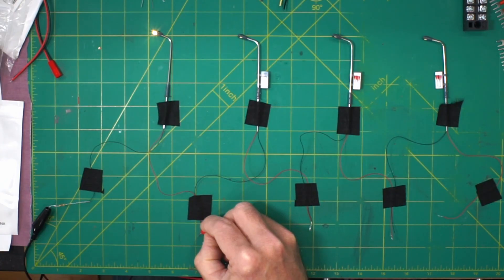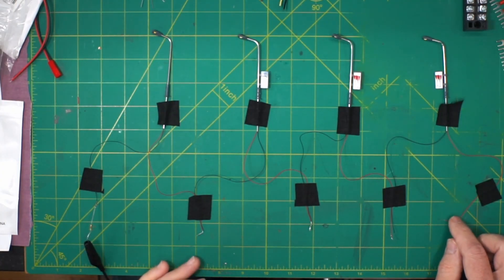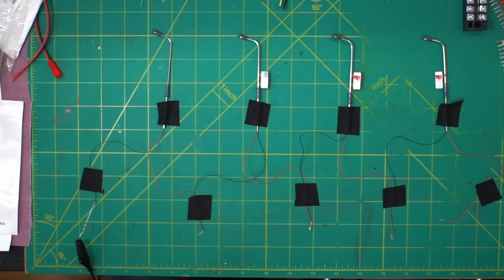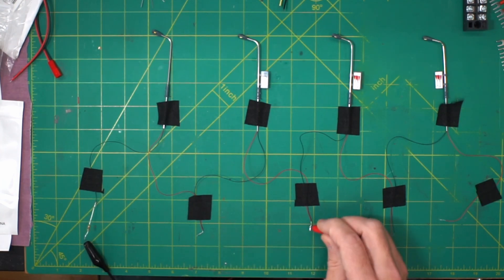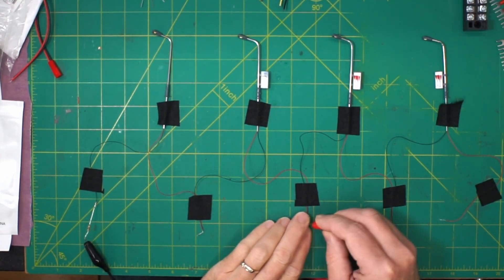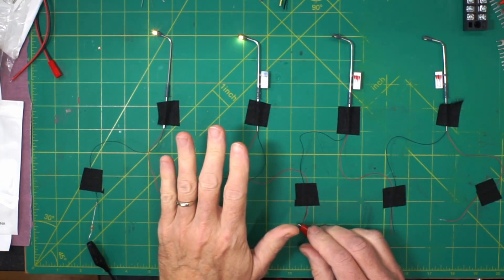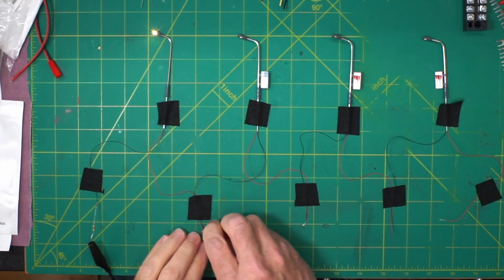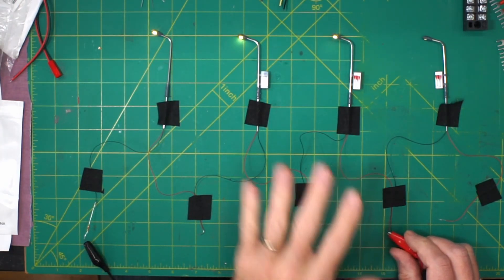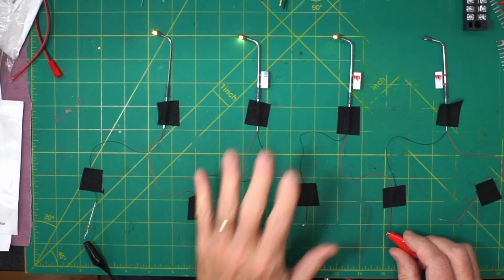I've hooked up four of these in series to show you something. The power comes in on the red, out the black, into the red of the next one, out the black, and so on through the resistor and back to the power supply. Connecting the second light - both lights run through the same resistor. You may notice both lights together are slightly dimmer than running individually, but it's still okay. Connecting a third light in series - all three lights come on, they work fine, but they're starting to look a little dimmer and more yellow in color.